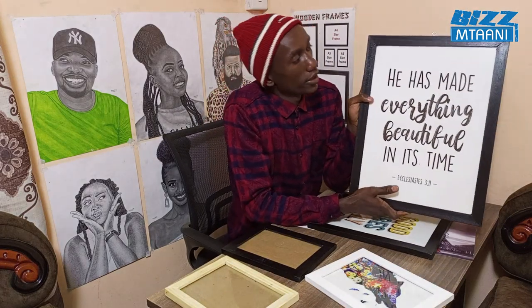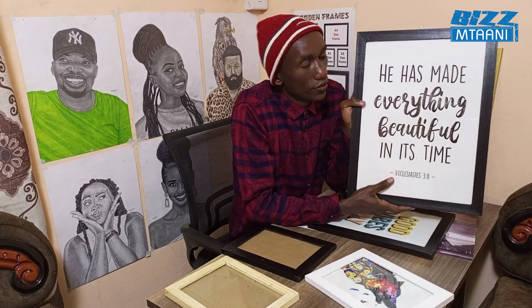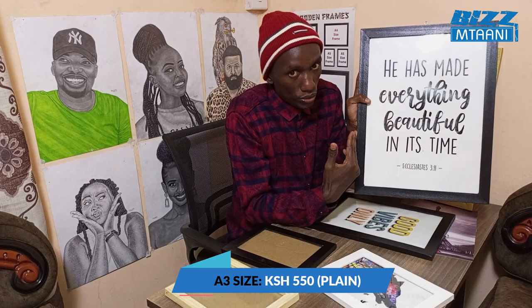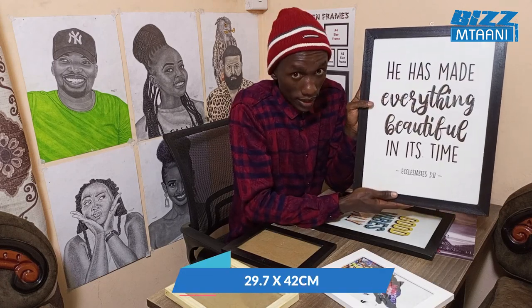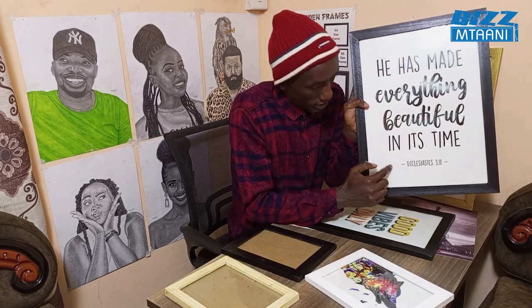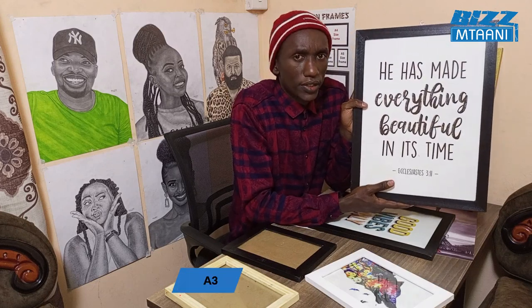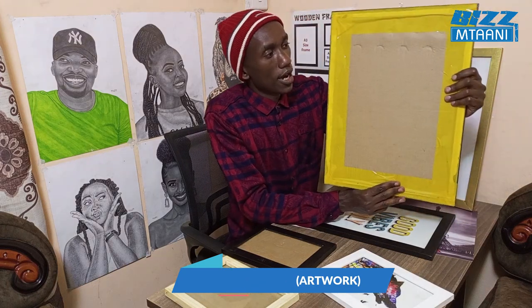With no printout inside, the next size goes for 550 shillings. The measurement is 42 by 29.7 centimeters. With a printout inside it goes for 650 shillings — that's 100 shillings added for printing and fixing.